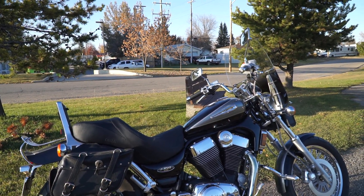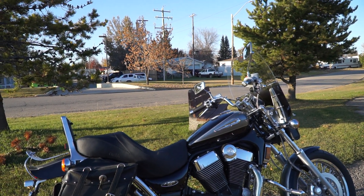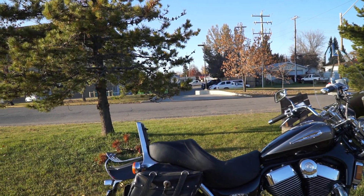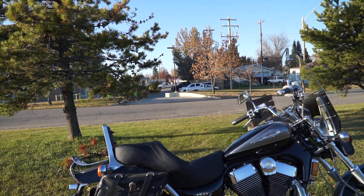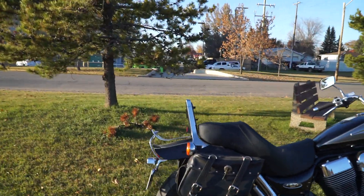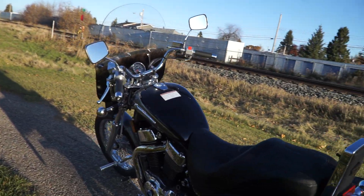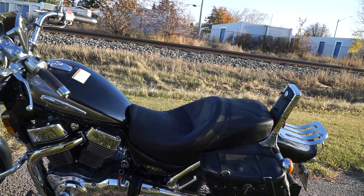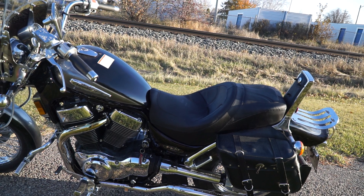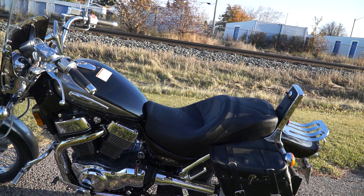I'm getting the backrest reupholstered — it's not on the bike right now — to match the seat. I also got this little chrome piece on the drive shaft, just to cover the drive shaft. It does look okay, it's not a big deal. I like the little bags, I don't mind them.